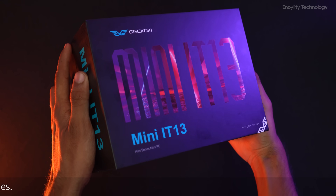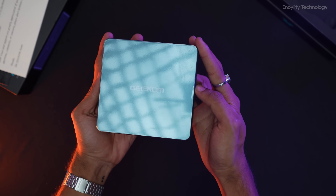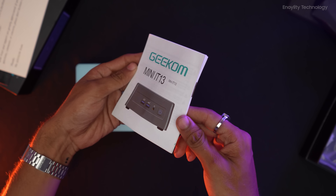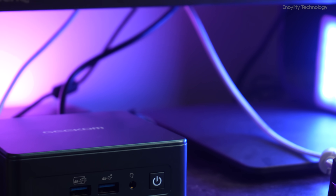But first, let's unbox this and see what we get. Besides the Geekom Mini IT13, we get a VESA mount with two packs of screws, a quick start guide, and a user manual.